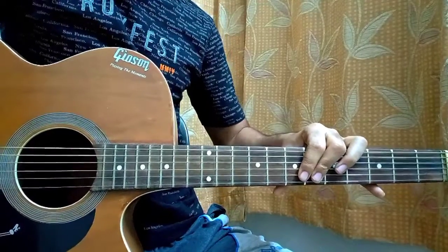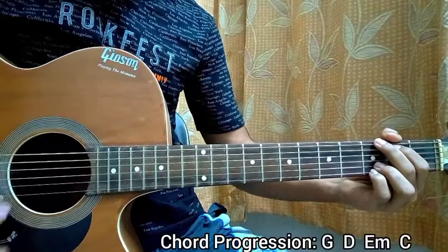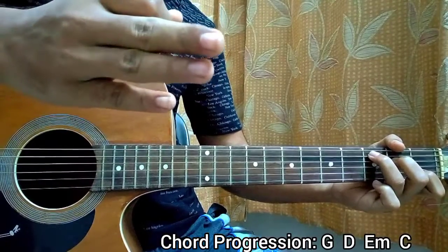So let's have a look at the Jeremy strumming part where he sings. We have the chord progression: G, D, E minor, C — super simple. Make sure to subscribe guys if you haven't yet.